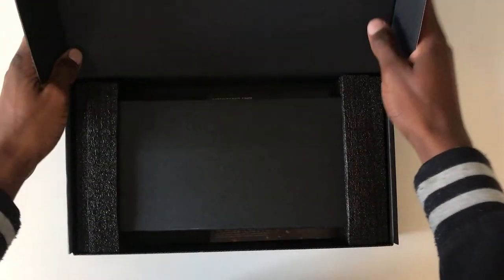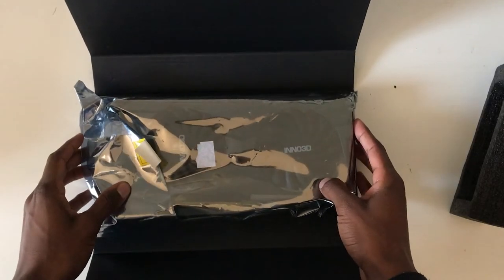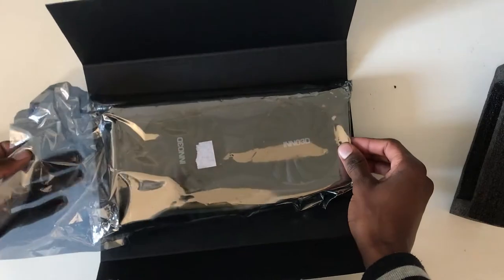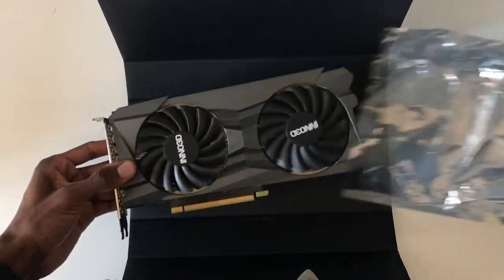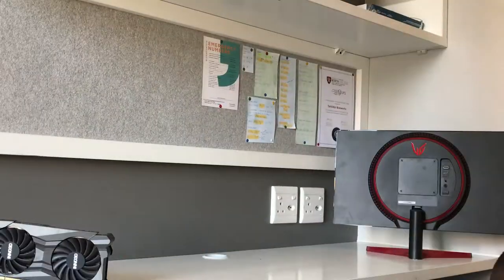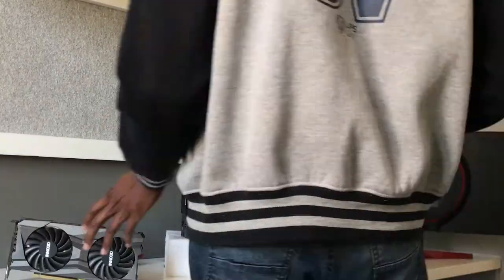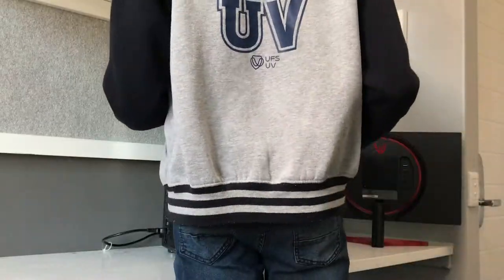I've actually already unboxed it when I got it — I just couldn't wait. This is a secondhand card I got off Facebook Marketplace. Interesting story — I actually bought two graphics cards. The first one I got scammed on; I'm going to upload a video about that next week. Then I decided to buy another one, and this is it — the RTX 3060. If you're ever upgrading your GPU, make sure you install the appropriate drivers for your new GPU, especially if you're going from a Radeon GPU to an Nvidia GeForce GPU, because the drivers are completely different.